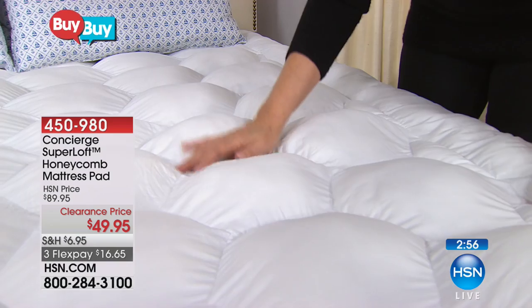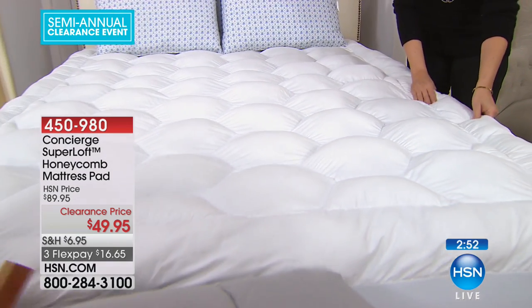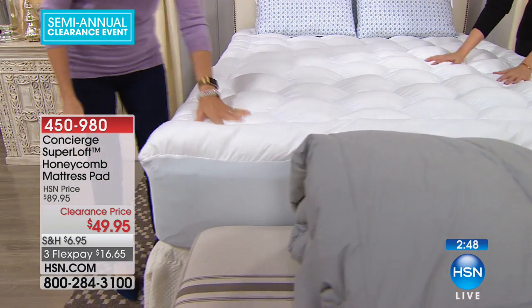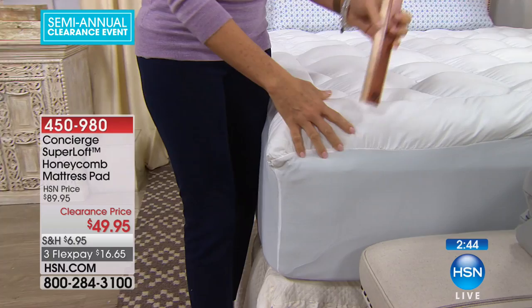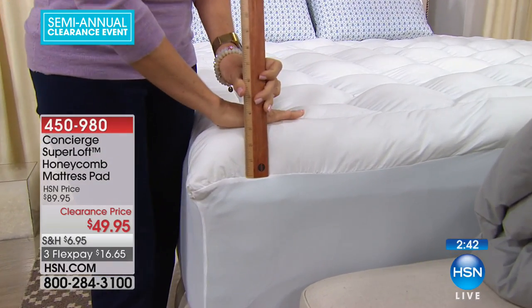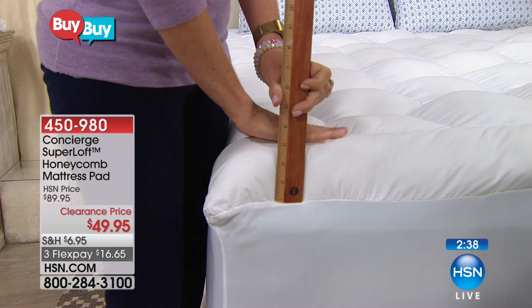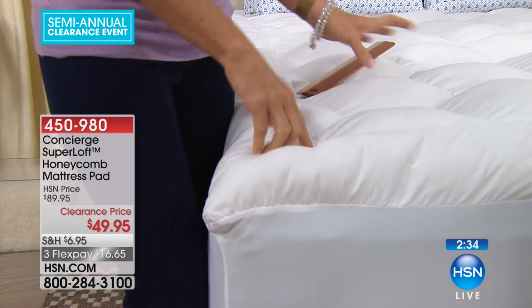It's called super loft for a reason, and this is our number one selling brand of mattress pads within our concierge line. It is recognizable from the look — you look at it and you can immediately tell there's something different about this than other mattress pads. Three inches of loft. It's like adding a pillow top to your mattress that's actually removable and washable.